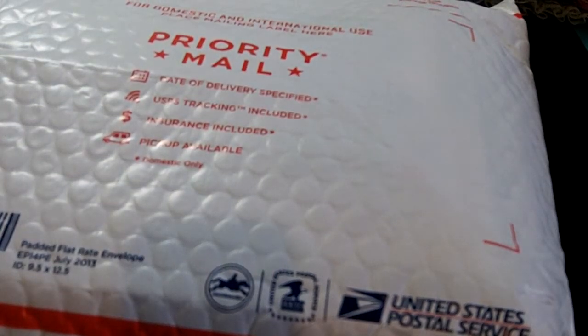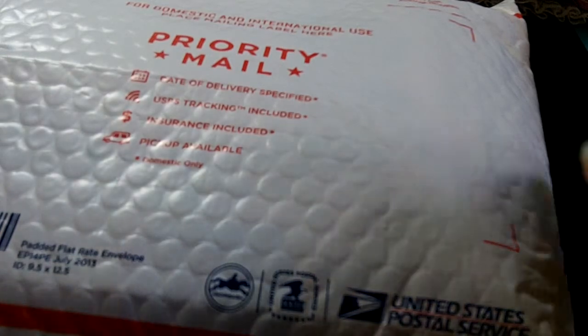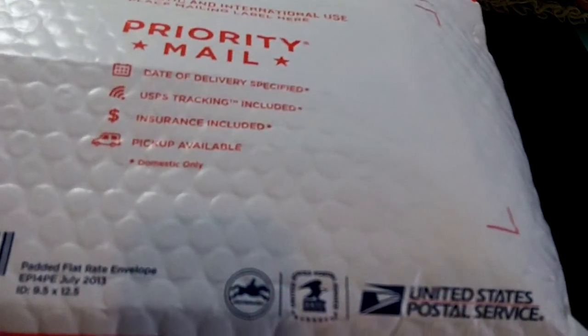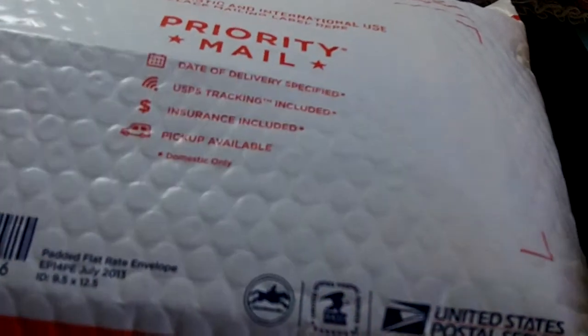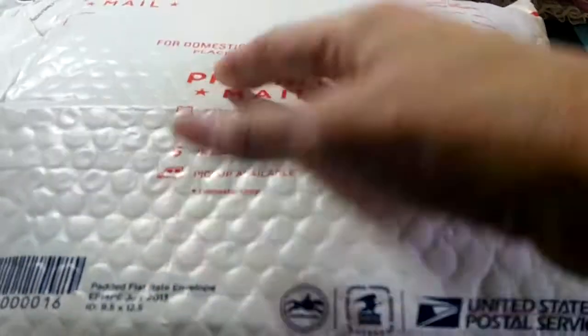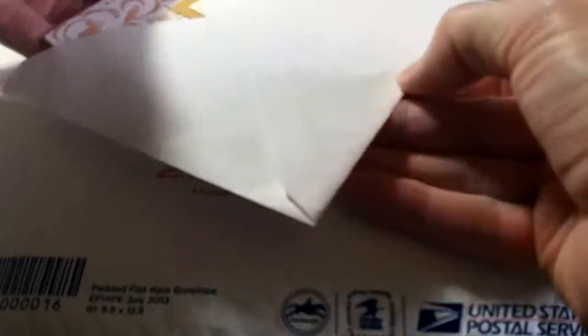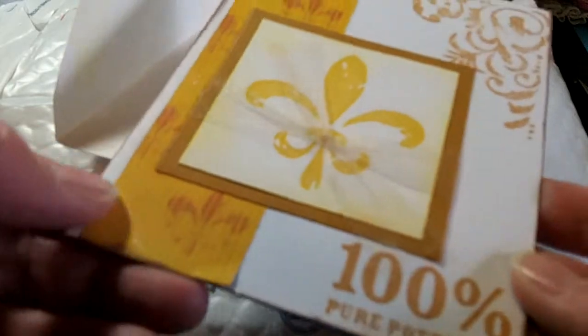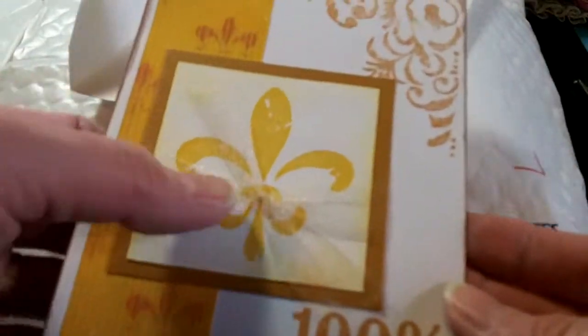Hello, my crafting friends! I'm coming today with a happy mail share. This is from Sandra, who is lovetocraft1 here on YouTube. She had a really fun giveaway recently and I was one of her lucky winners, so I'm going to share the package that I received from her. Here is her beautiful card — it's gorgeous with a lot of stamping on it, the fleur-de-lis with some tulle. It says 'Hello hon, I am very happy that you are one of my winners.'